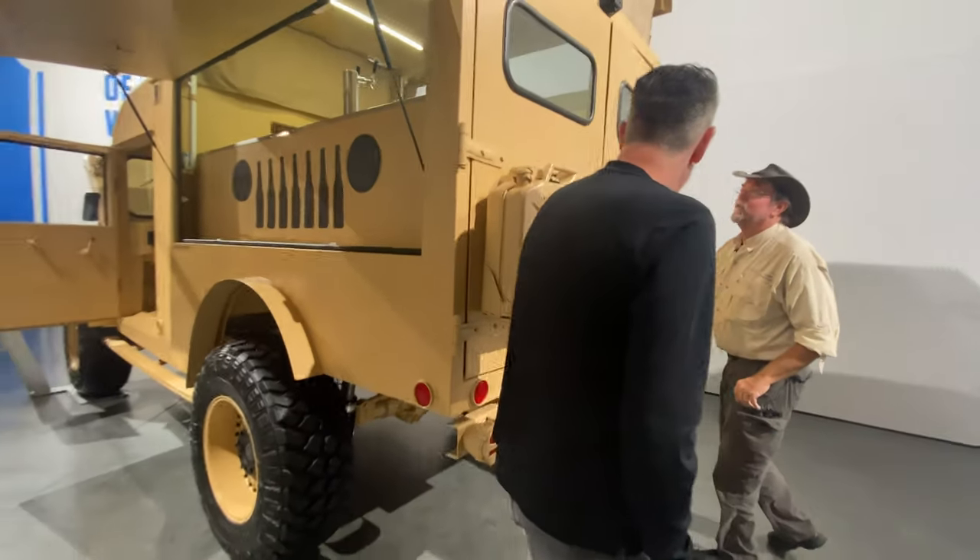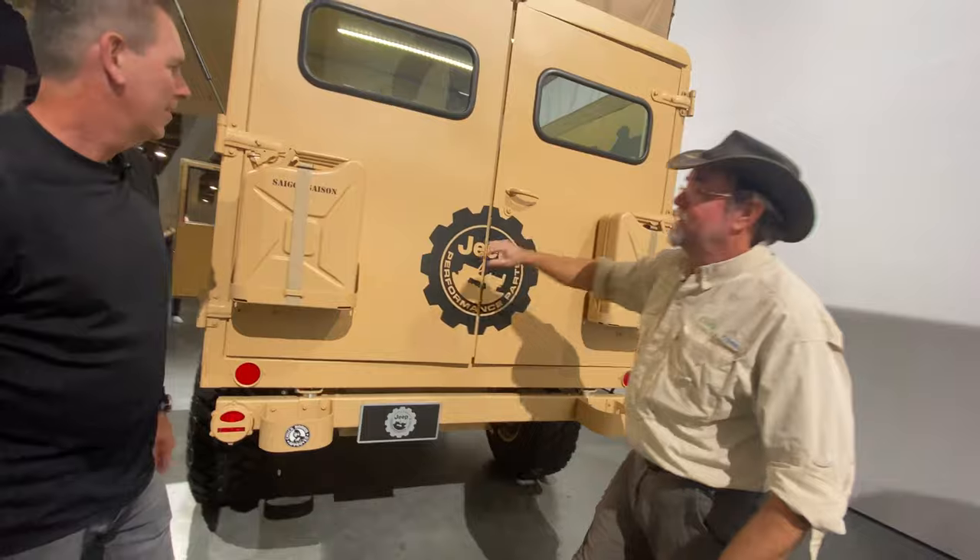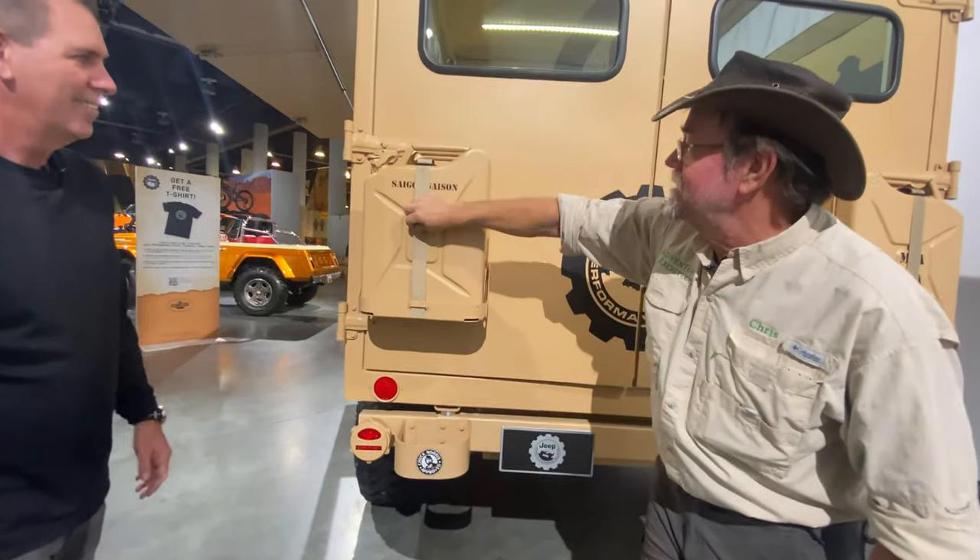I like this — got the bumper hoops on it. Got your Jerry cans. Saigon.